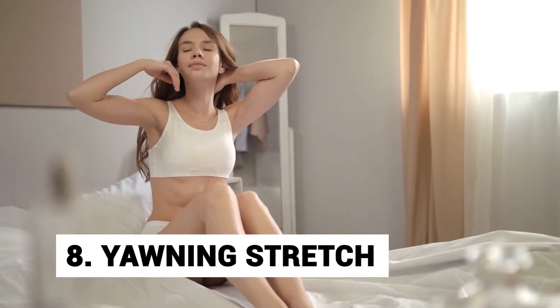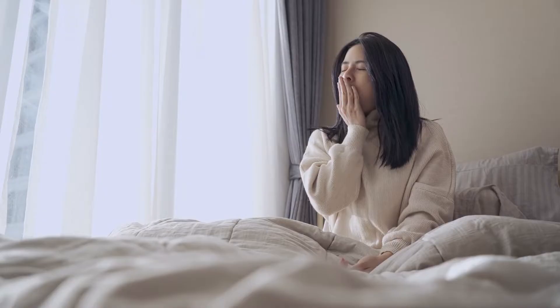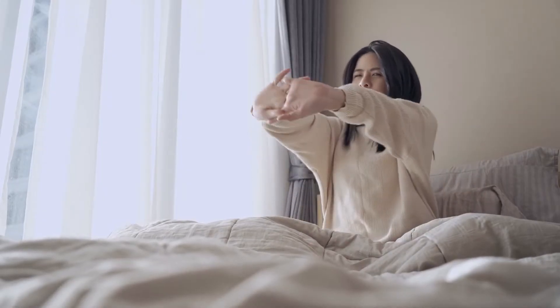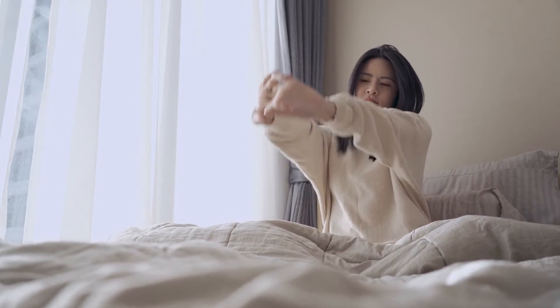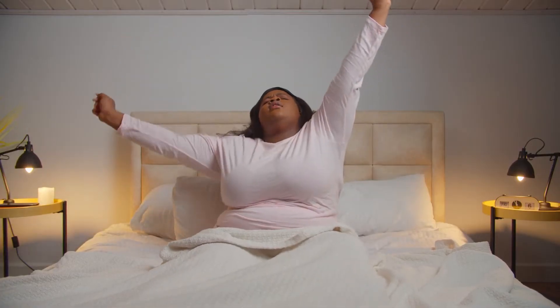Number 8: Yawning stretch. This exercise mimics the way you stretch your body when you wake up in the morning. Sit on a chair and rest your back against it. Now place your hands behind your head and lean back so that your belly stretches. Return to the original position and repeat this process for reps.